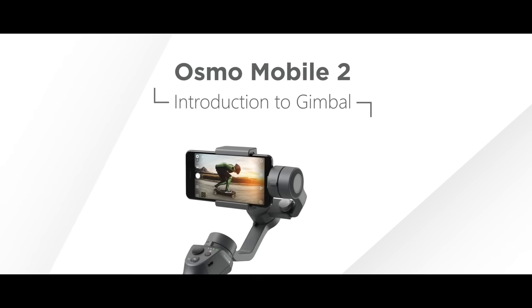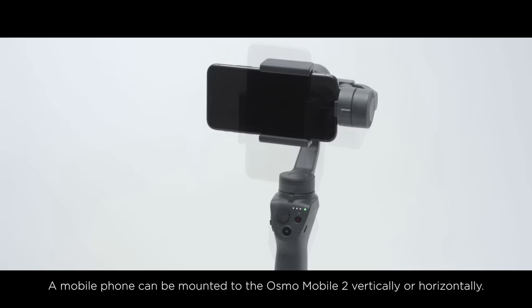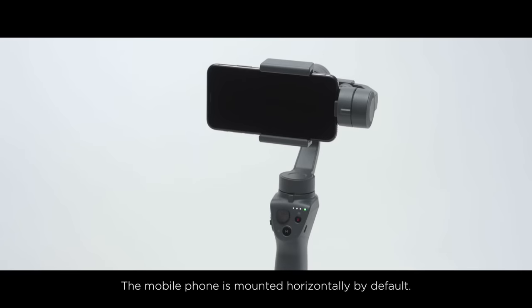Introduction to Gimbal. A mobile phone can be mounted to the Osmo Mobile 2 vertically or horizontally. The mobile phone is mounted horizontally by default, or you can mount the mobile phone based on your need.